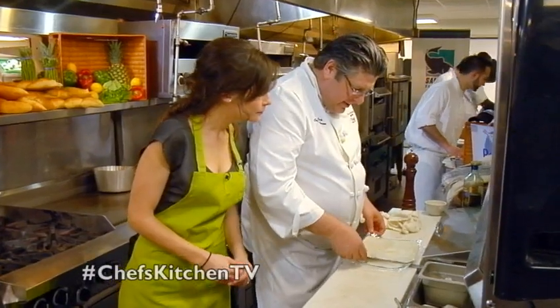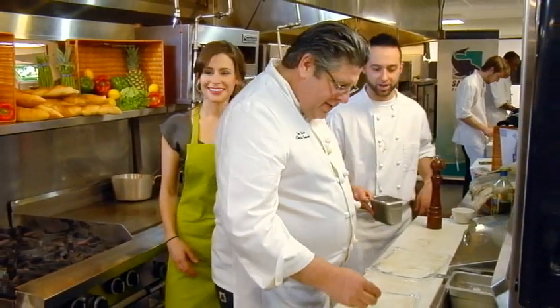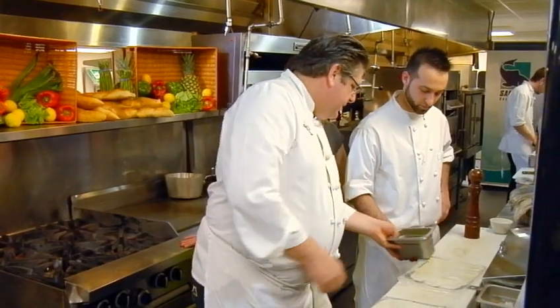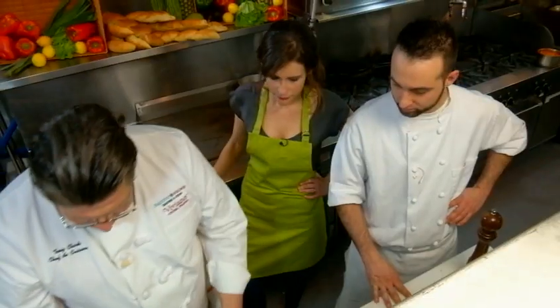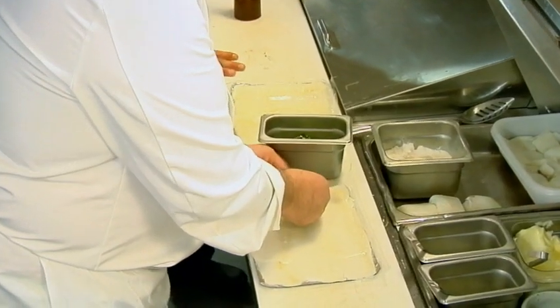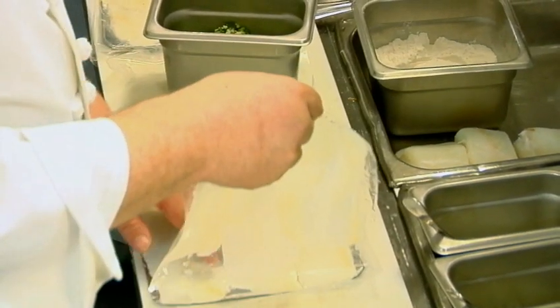So now we're going to do a stuffed bacala. With the carpaccio again. What are we going to stuff that with? Dom, what are we stuffing this with today? This is Dom, this is my sous chef. We're stuffing this with some broccoli rabe and capers. Love broccoli rabe. And what else is in here? A little breadcrumb, a little bit of garlic, a little bit of olive oil. Is there any kind of egg to bind that together or just the breadcrumb? Just a breadcrumb — it's real simple. So we're just going to take this off here. I love this product because it's that easy.